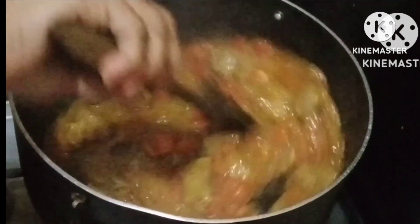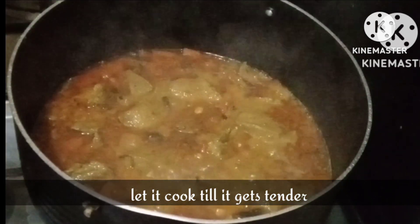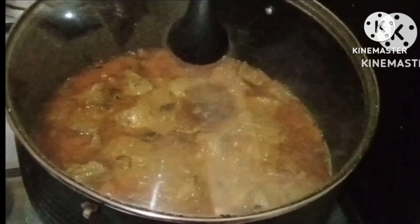In case you are in a hurry, you can steam it in a pressure cooker — that's your choice. Just let it cook till the time it gets tender. I was in a hurry so I had to steam it in a pressure cooker.